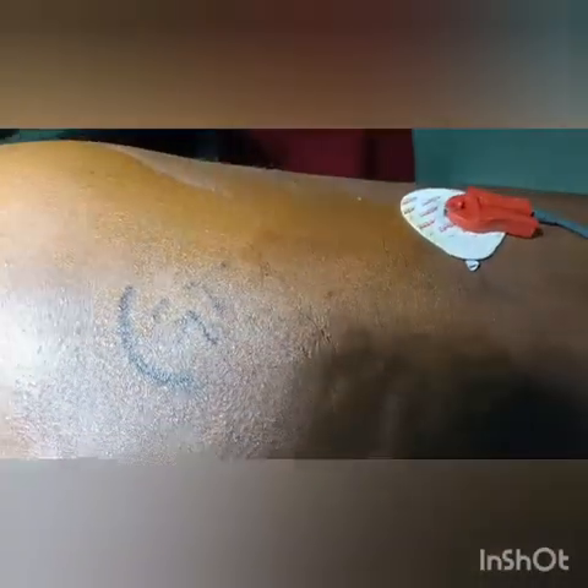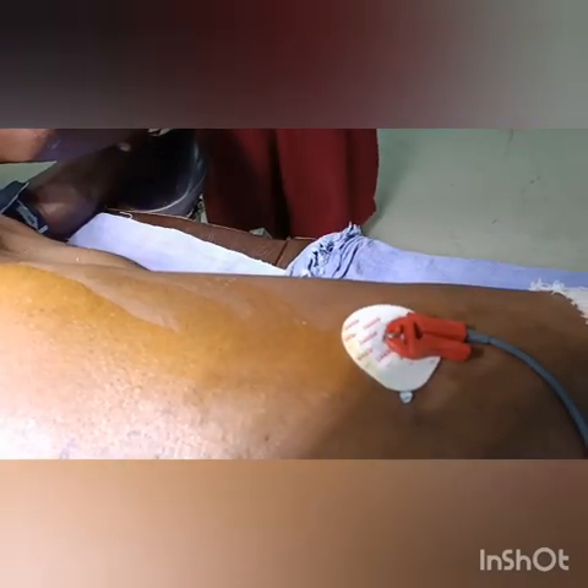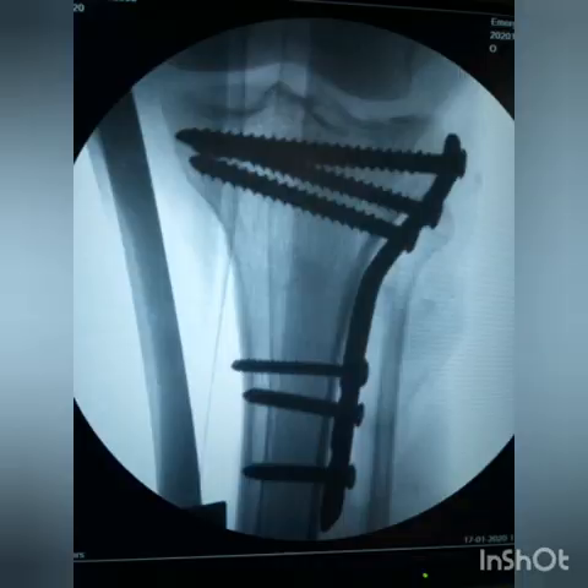This is the lumbar plexus block by Capdevila's approach. It is the same technique — you start with 1.5 milliamperes and aim to get quadriceps contraction. With both these approaches combined, you can manage proximal tibia fractures, shaft fractures, and distal femoral condyle fractures. Thank you.